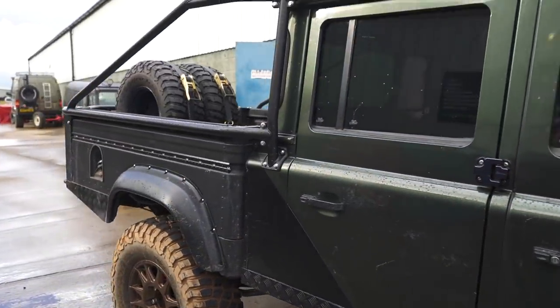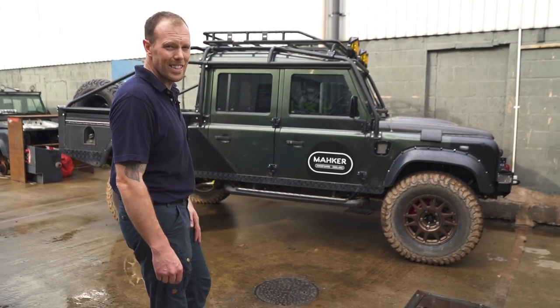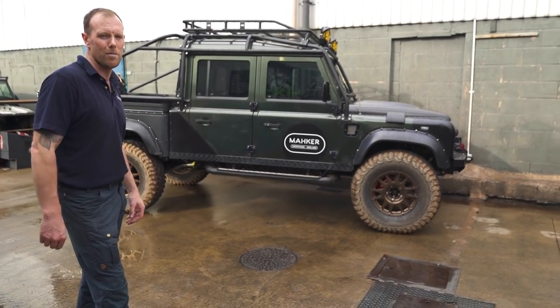We'll have to call out the ultra four car to rescue it, unfortunately, because I forgot to put the front prop shaft on. But there you have it — it's an absolute machine, and if anyone wants to come and try it out, feel free.